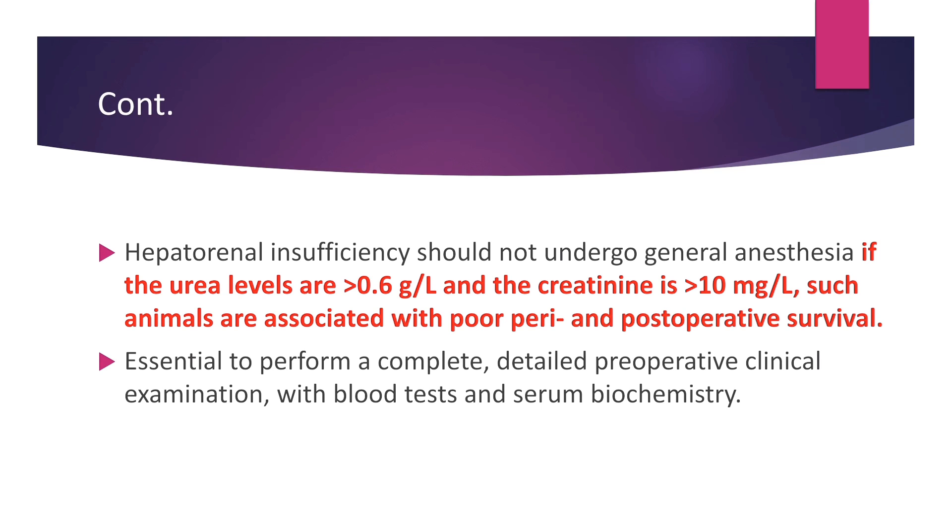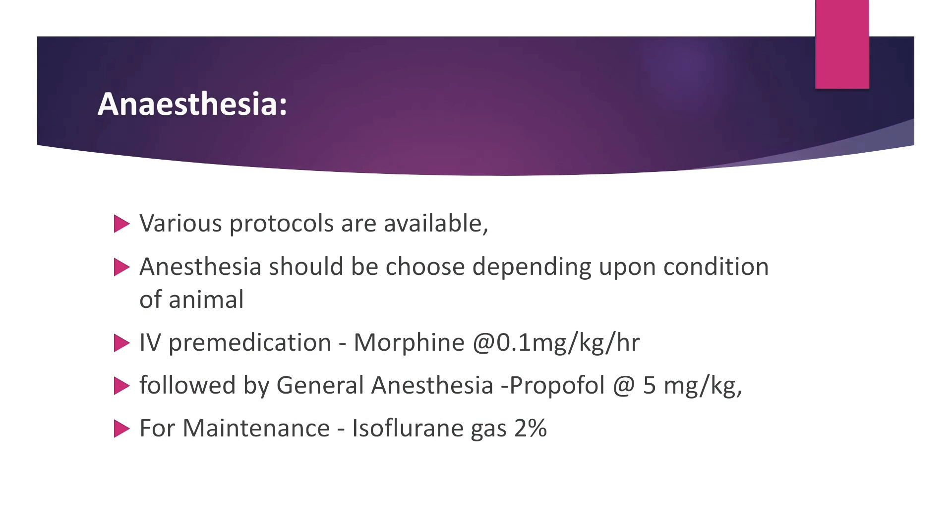It is essential to perform a complete and detailed pre-operative clinical examination with blood test and serum biochemistry. For anesthesia, various protocols are available and should be chosen depending upon the condition of the animal. As a pre-medication, morphine at 0.1mg per kg per hour intravenous, followed by general anesthesia propofol at 5mg per kg. For maintenance, isoflurane gas 2% is given.